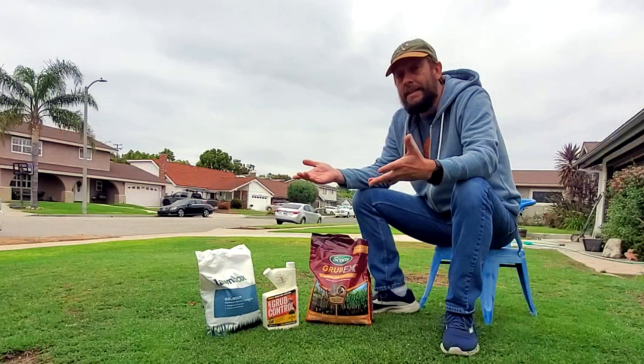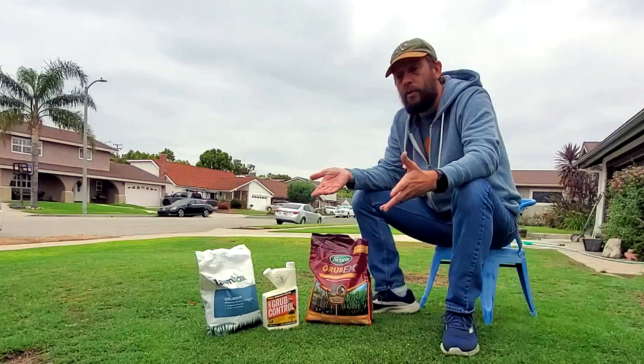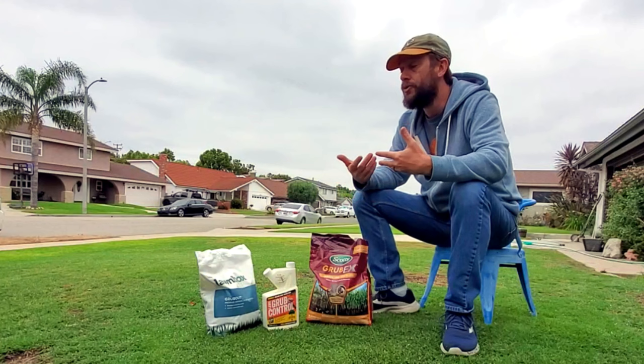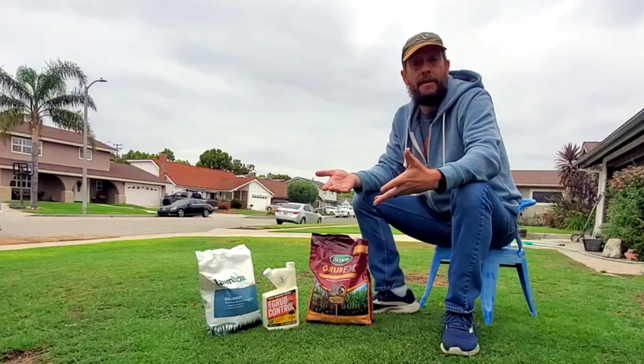Bacillus thuringiensis is going to have the smallest kill rate of all three options, and it's going to have the shortest duration of effectiveness in the lawn. But as I've said on this channel for many years now, healthy lawns have grubs in them. The point is not to eliminate grubs from the ecosystem — the point is to prevent infestations. You should be able to dig down under your lawn and find some grubs; you just don't want an excessive number of them.